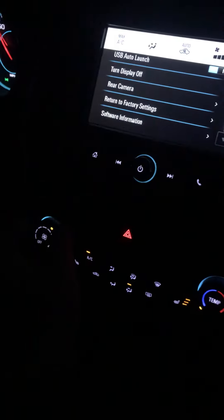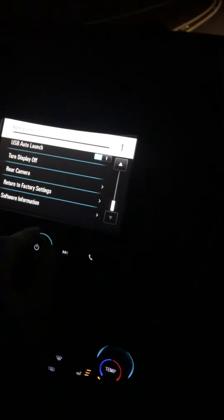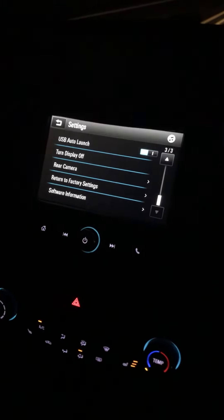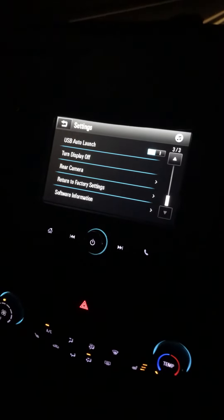The only problem with this is if you turn the temperature up and down or the volume up and down, it will turn back on and you'll need to hit 'turn display off' again. That's the only flaw with it. But if you have a passenger, it makes it super easy to do.